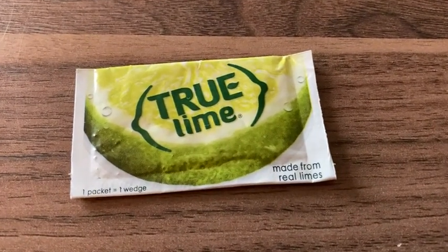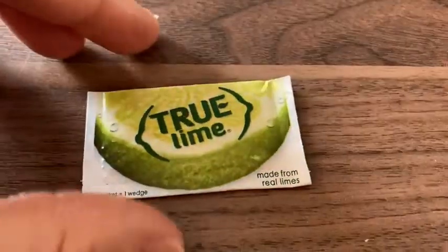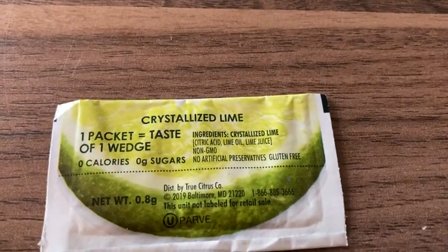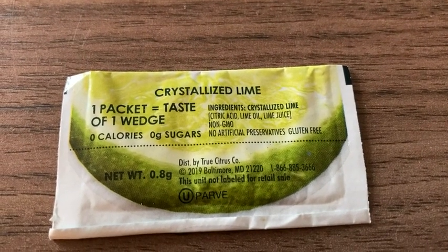Here we have a really interesting product. This is True Lime. One packet equals one wedge made from real limes. I think this is like dehydrated — let's read it — no, it's crystallized lime. That's what it is. Citric acid, lime oil, lime juice, non-GMO, no artificial preservatives.